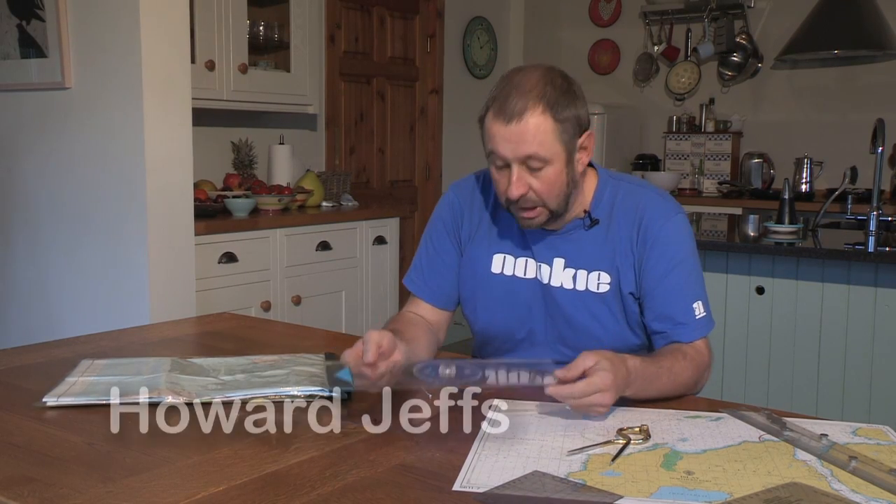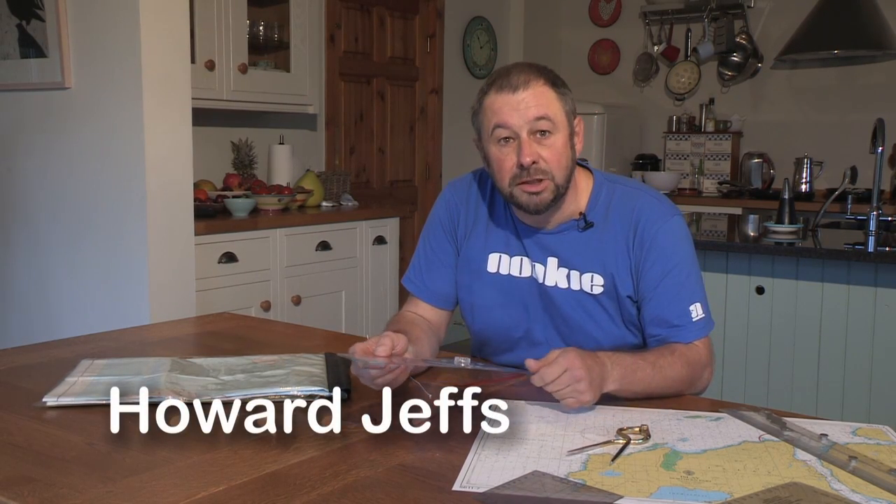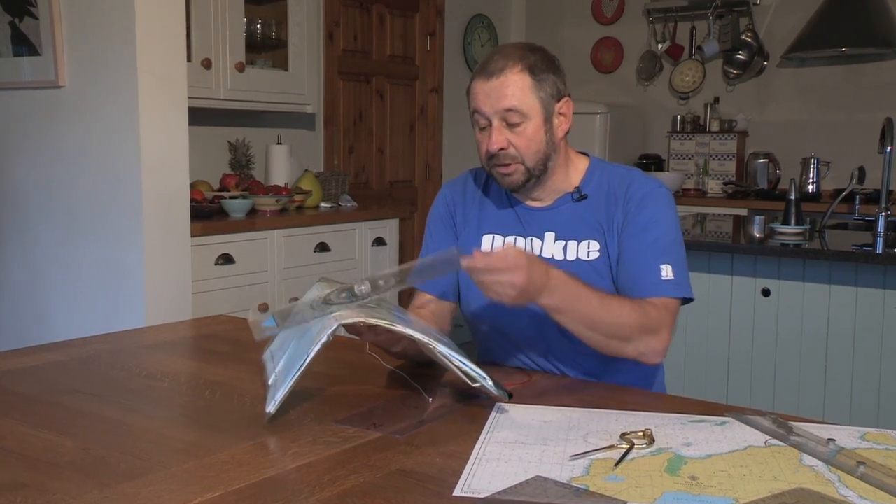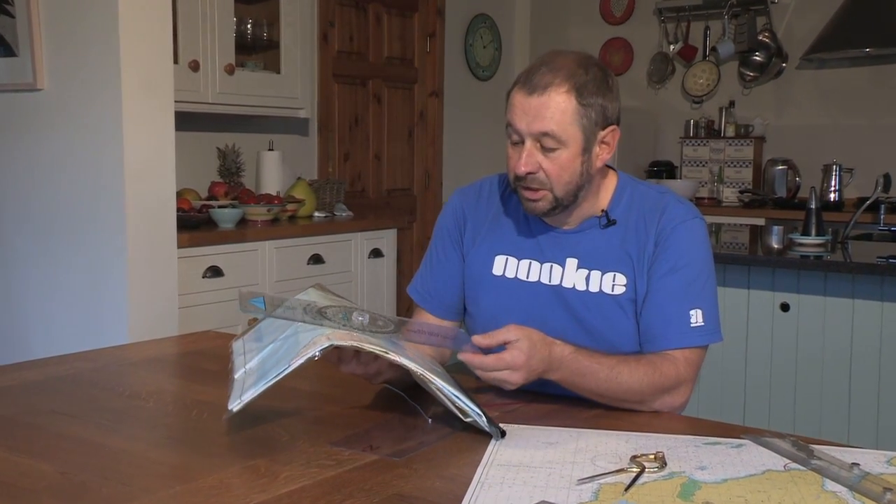Conventional navigational instruments used for tabletop navigation are fine during the preparation of your trip. However, once we move outside onto our chart case or laminated mat, the rigidity of the plotter and the undulations in the deck make them not very effective. And a pair of sharp dividers are not really something you want floating around on your spray deck.